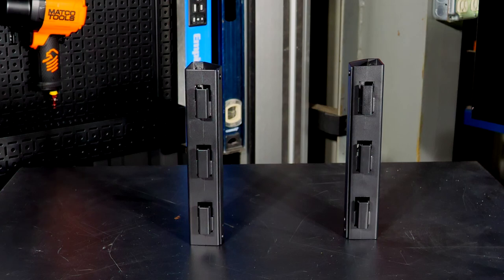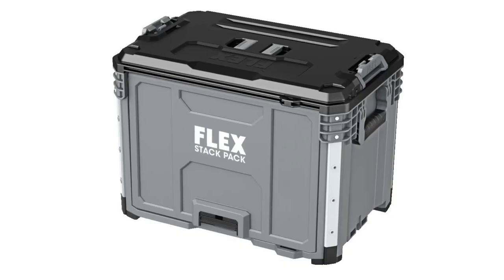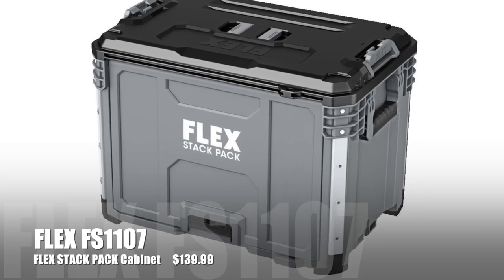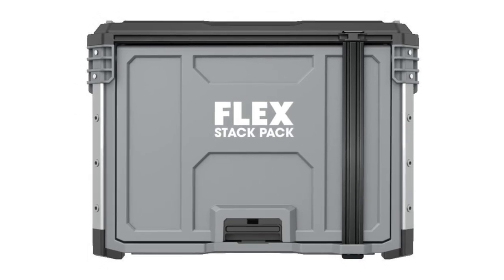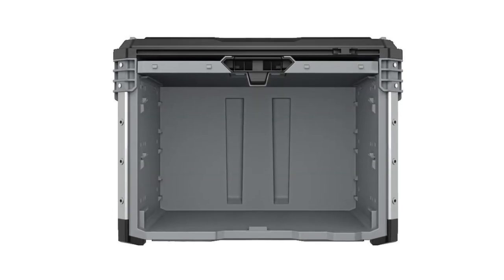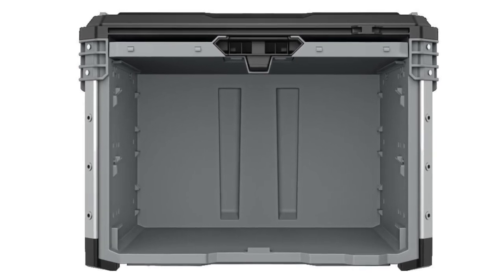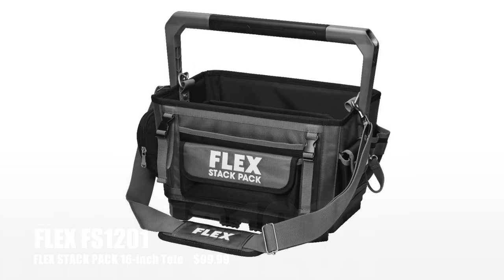Flex also added the FS1107, the Cabinet, at $140. It's basically a large open-front cabinet that opens up and slides back, letting you store paint cans or whatever large items you need. It can be wall-mounted or used as a portable cabinet you carry around.